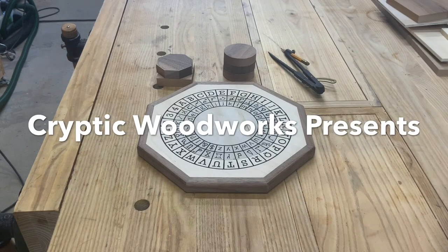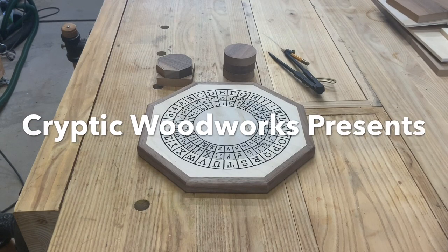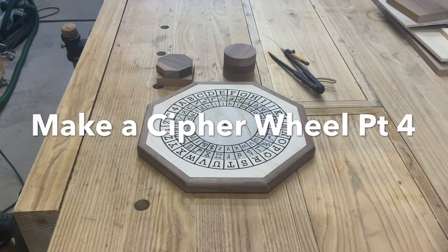Hey there, Woodworking Internet. Steve here, back at Cryptic Woodworks, and I think it's about time we finish up this cipher wheel build.